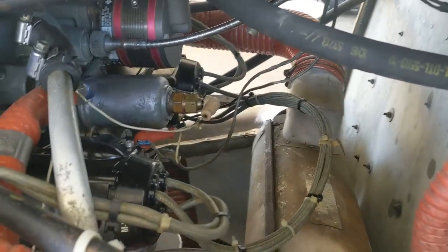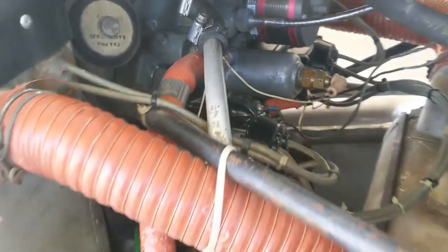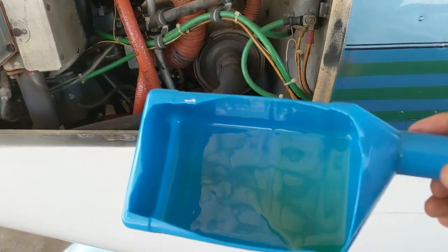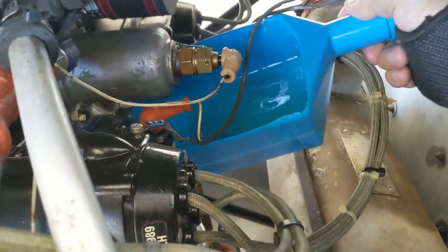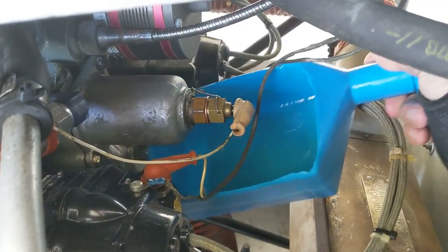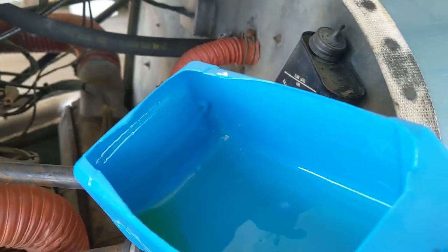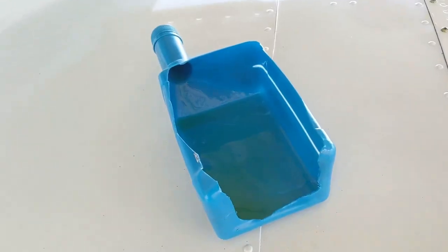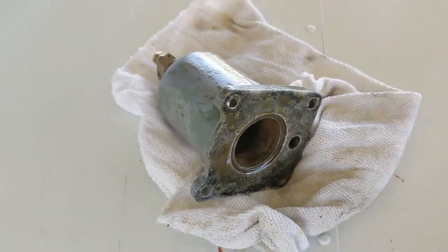We're on the other side now. When I take this oil screen housing off, a bunch of oil is going to drip out. So what I did was take an old empty oil container, cut a hole in it, and try to stick it under there to catch some of that oil. It didn't quite fit at first so I cut another piece out of it — and yeah, that's much better. We'll be able to get that in there and catch a bunch of the oil from making a mess at the bottom.